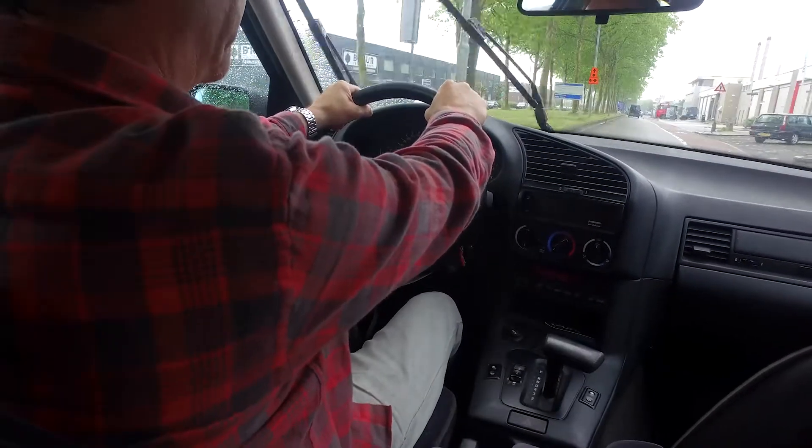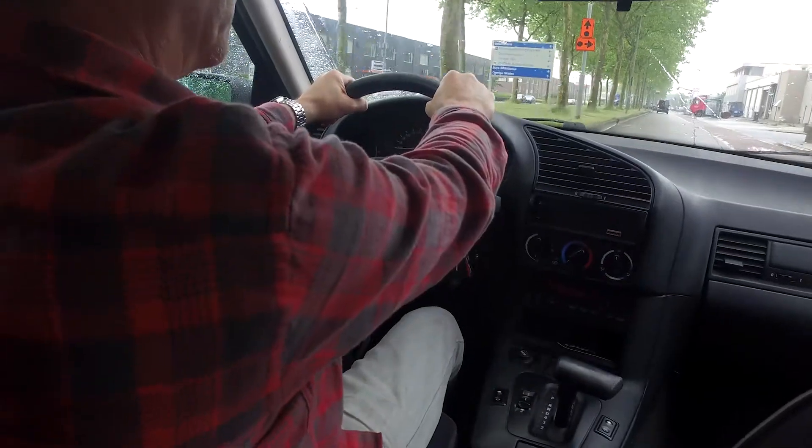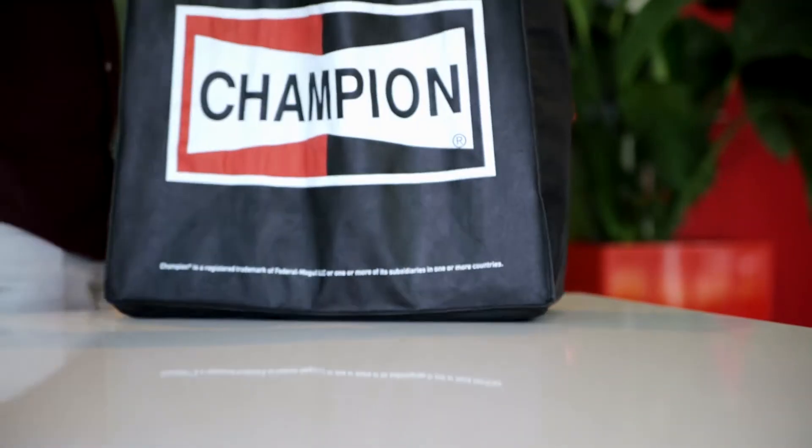Hi, I'm Chris. Yesterday I heard a brake noise while braking and noticed my car was pulling to the right while braking. So I bought new Champion brake pads for my car.